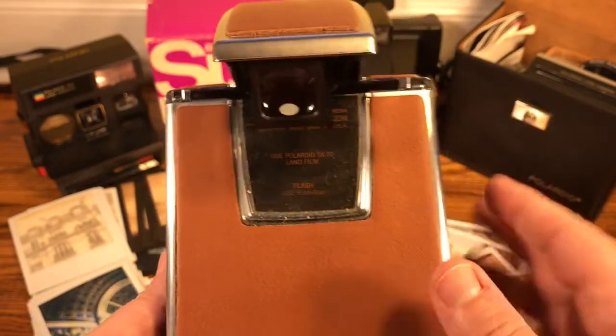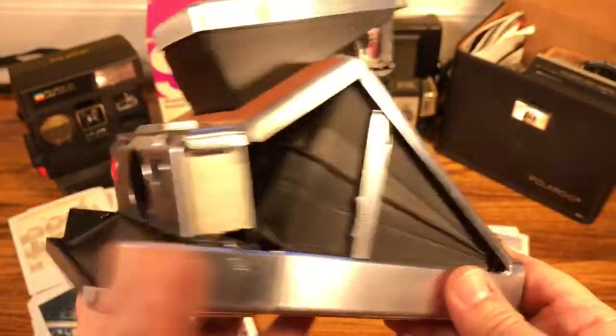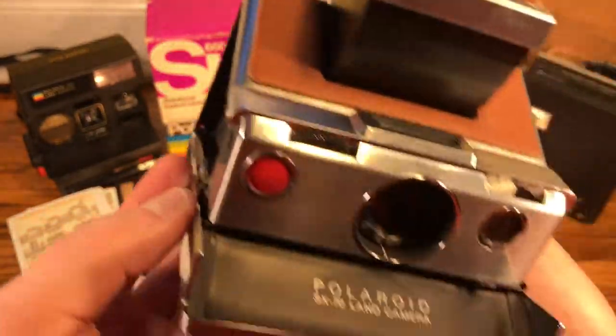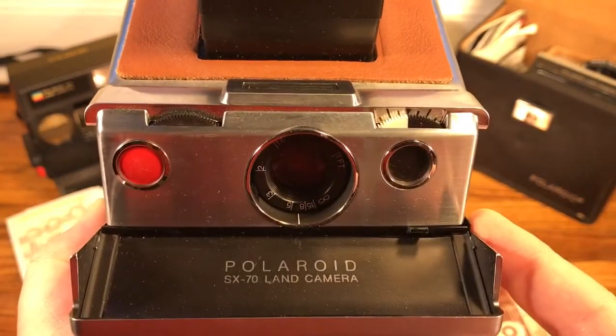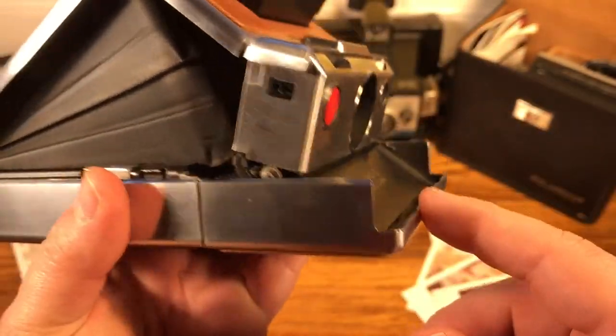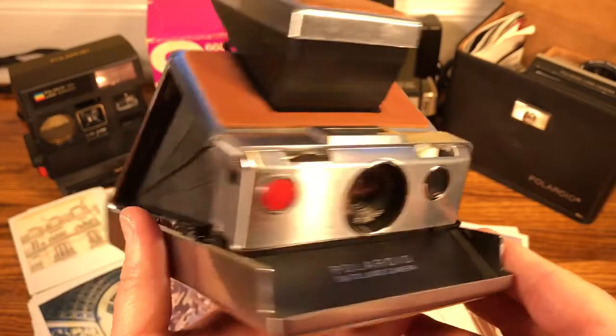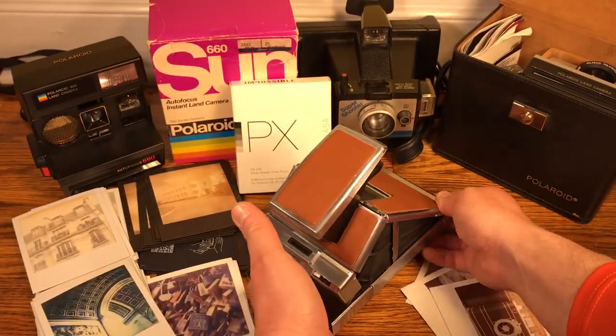Just a few little scuffs here and there, but look at how good it is. Obviously they re-leathered it, but it had to have started out in great shape — the bellows are perfect. I believe this one was from 1972. I actually have film in this, so we'll go out later in another video and maybe take some pictures with this while we're biking around and try to get some good shots.